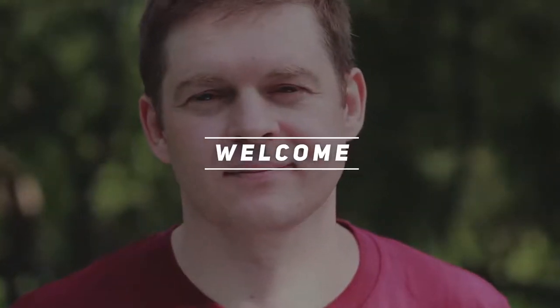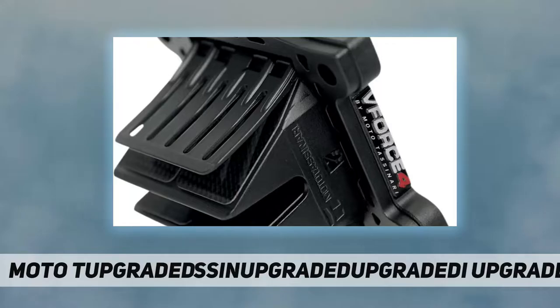Hey, welcome back to my channel. Moto Tassinari Reed Valve — VForce 4. The VForce 4 Reed Valve for the Banshee uses symmetrical reed petals — no more inner and outer petals. It incorporates the industry's first and only patented snap-together reed valve design. The entire assembly is completely screw-free, and custom air guides specific to each individual application ensure maximum airflow.